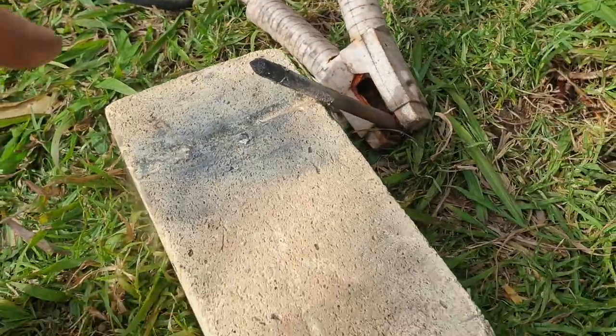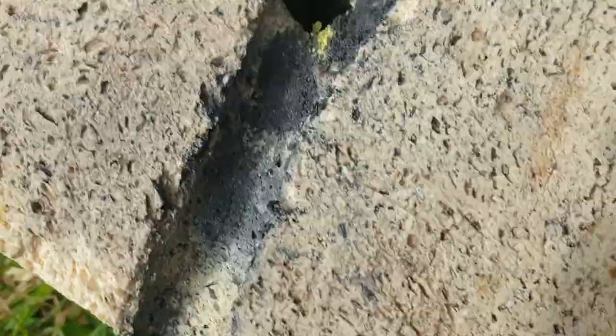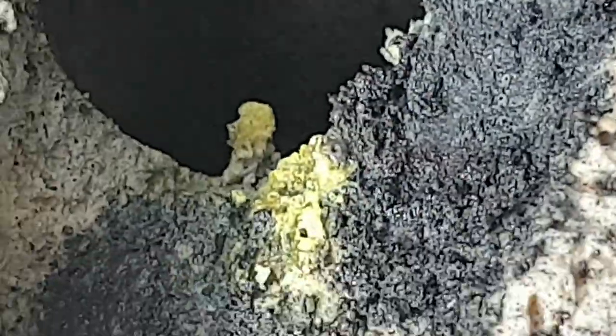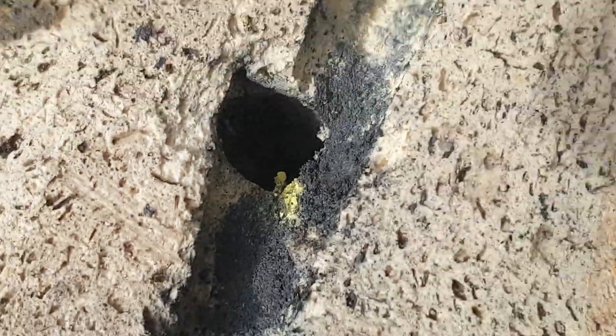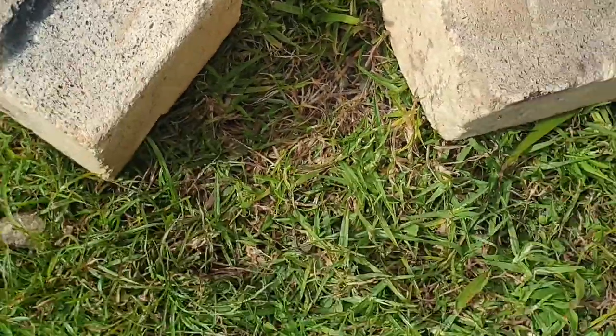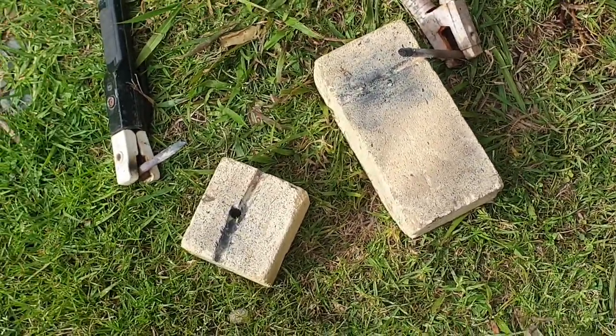I might actually have to scoop a hole in there. It appears to be some sulphur there. Interesting — carbon, carbon sulphur. Thanks for watching.